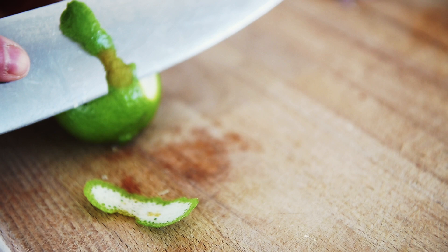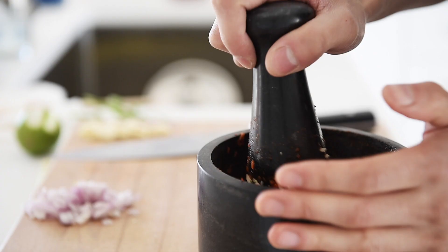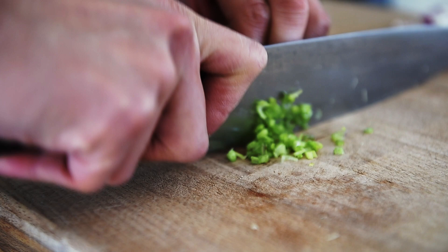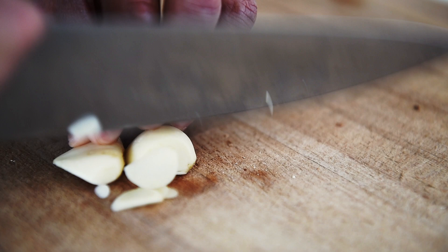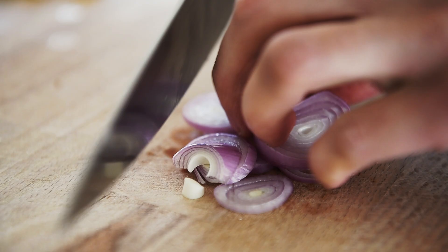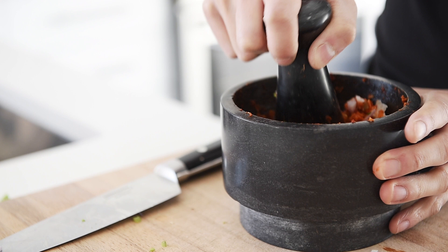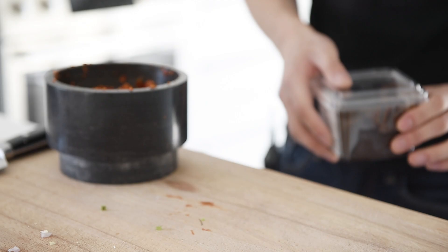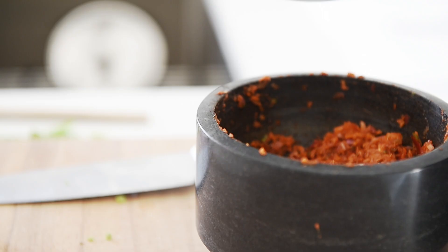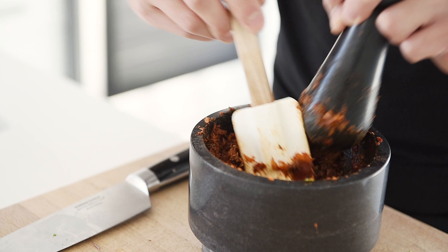Lime zest, cilantro stems, garlic, shallot. We're using black miso instead of shrimp paste for fermented and salty flavor. Dried spices: quarter teaspoon nutmeg, half teaspoon cinnamon. To help with the crushing process, use a spatula to scrape down the sides.